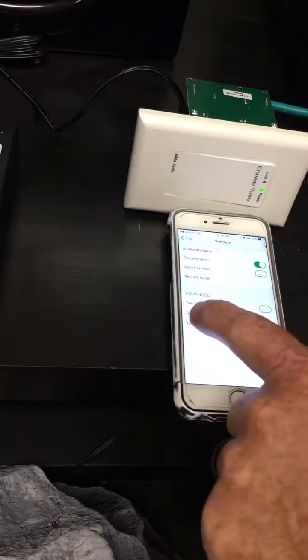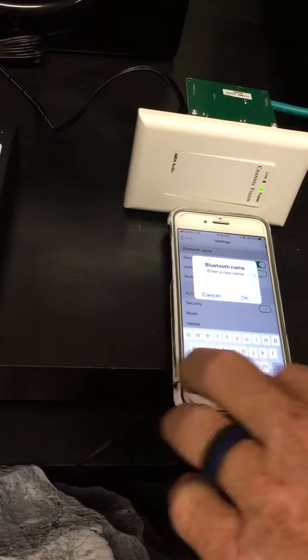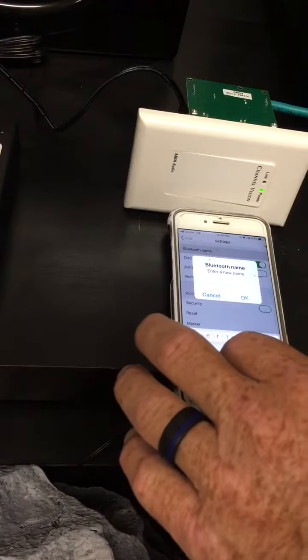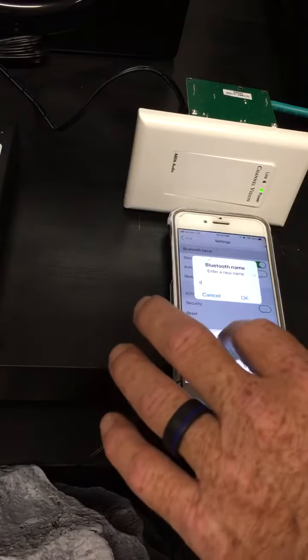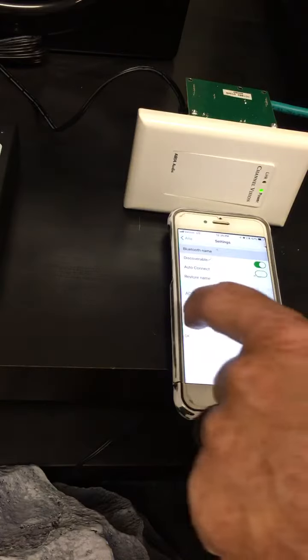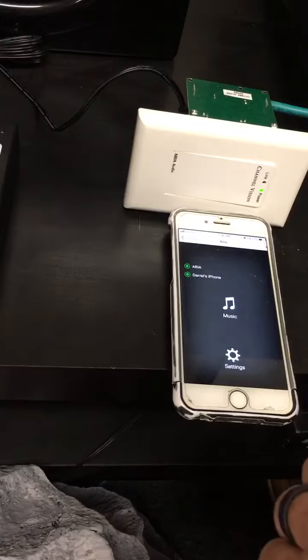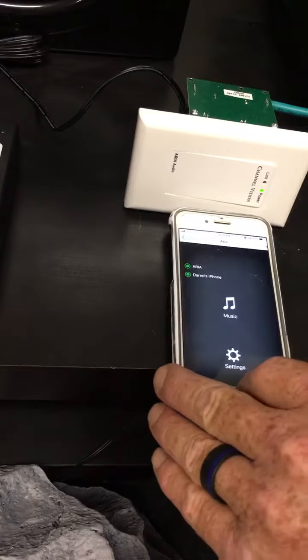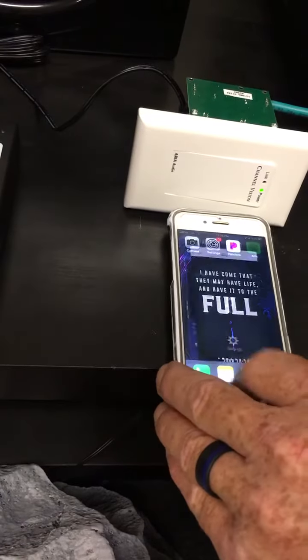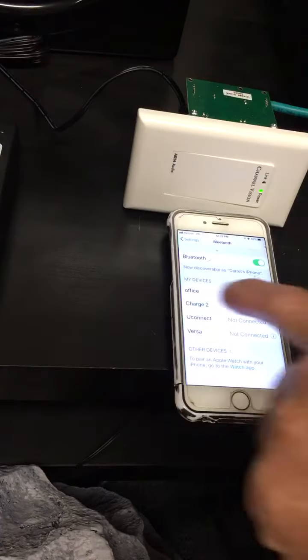You would go to the settings if you want to turn on your security or change the name. Reset after you change the name, and it does tell you OK.